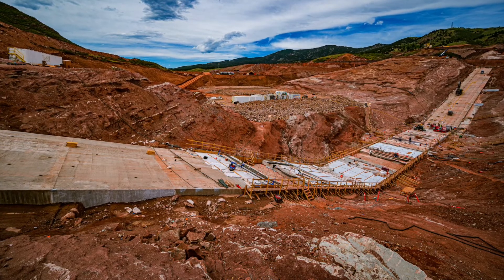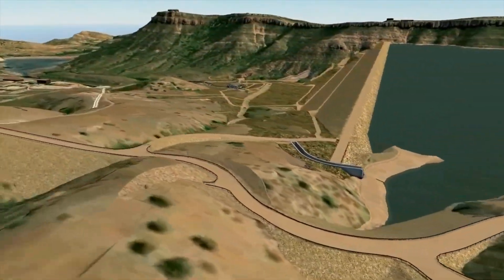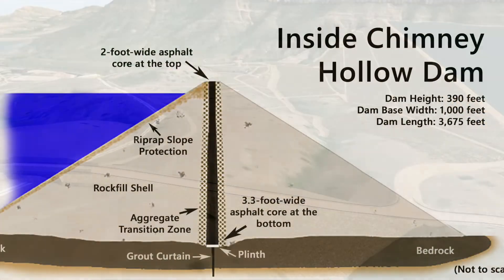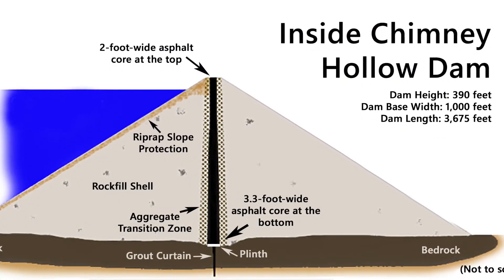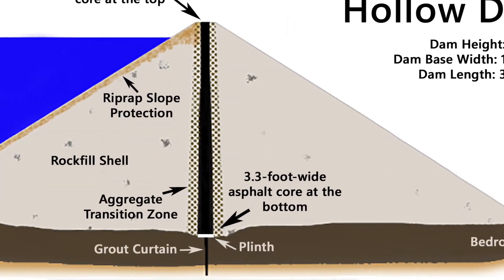It's going to continue for the next approximately two years. This is where the asphalt core low permeability barrier is tied into the main dam foundation.